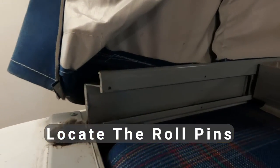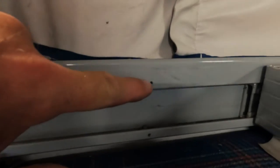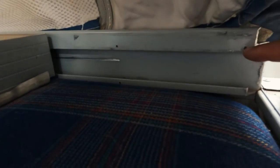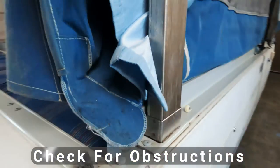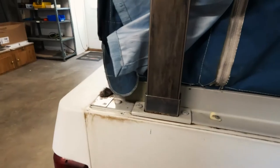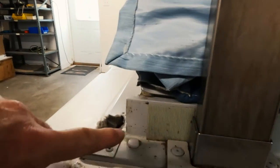Now locate the roll pins on your camper. On this '92 Shenandoah, we have three in each body rail. Earlier units could have as many as four. Take a look at the outside of the body rail as well and look for obstructions. You can see the bottom ones behind the lift trim, and the one on the end is real close to the velcro, but it's not behind the velcro.